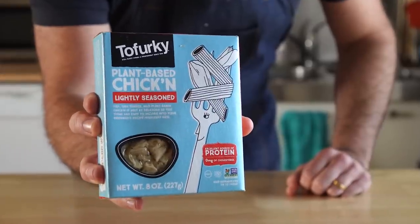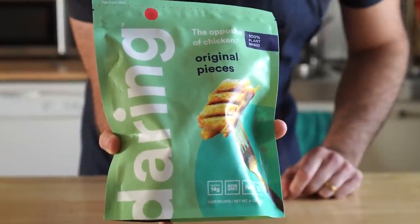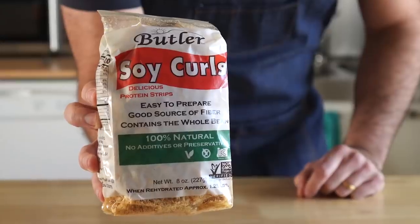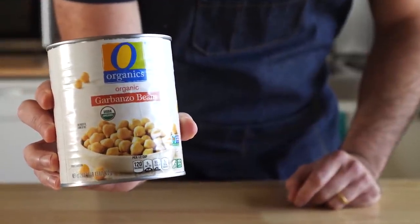First, the chicken. I'll be using this stuff by Tofurky, which is perfect for something like this. But you could really use any vegan chicken you can find. You could even use soy curls if you want to, or just make a chickpea pot pie with some chickpeas. Lots of options.